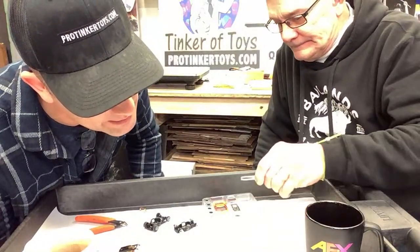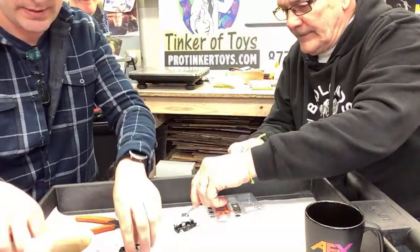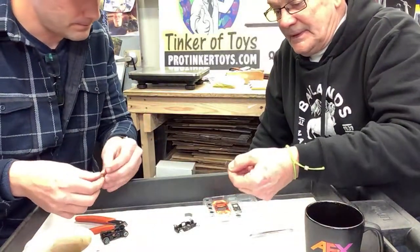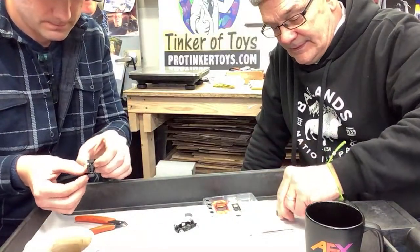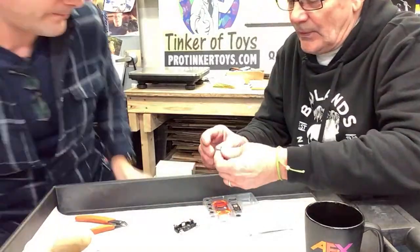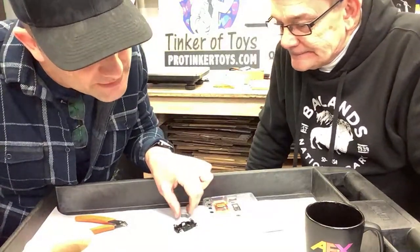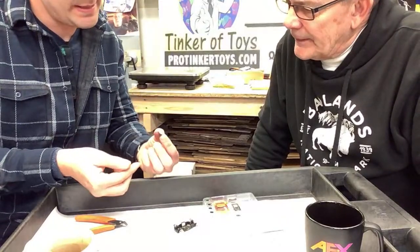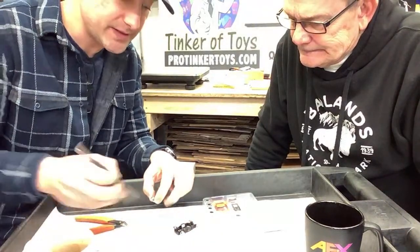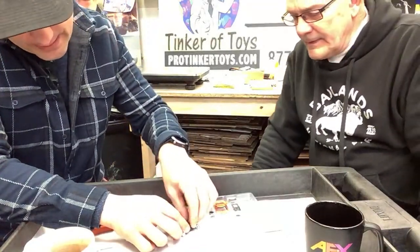Step two: slide the front magnet with the white paint edge facing down into the front recess of the chassis. This one — it's silver, definitely dark maroon on the other side. The white-painted edge faces down into the front. This is the front because we have the gears in the back — no gears in the front. White down, slide that right into here.